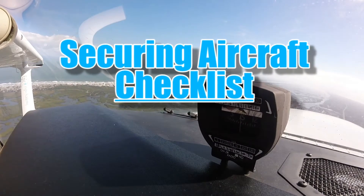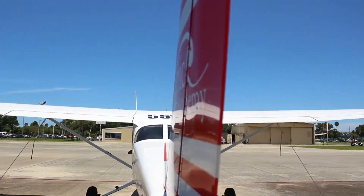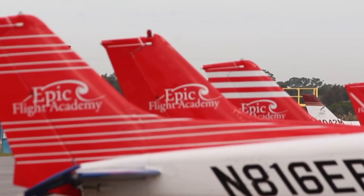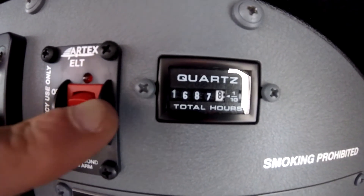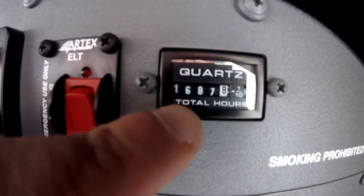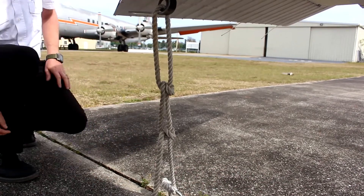Securing Aircraft Checklist. Once the aircraft is shut down and in the parking spot on the ramp, the pilot needs to conduct the Securing Aircraft Checklist. The Securing Checklist ensures that HOBS and TAC times are properly recorded, as well as that the aircraft is properly secured and locked until its next flight.